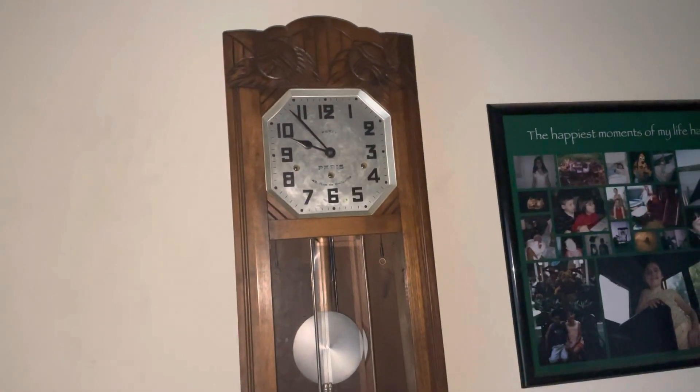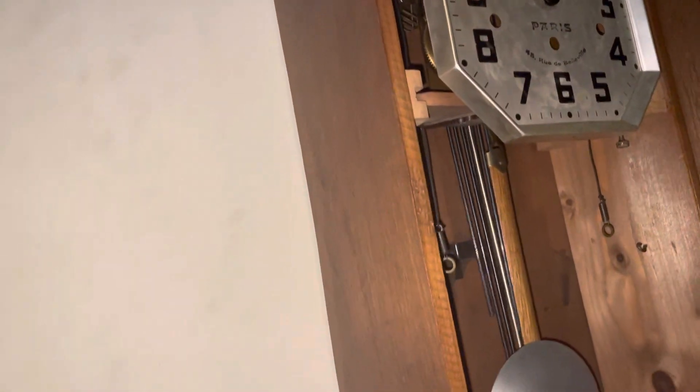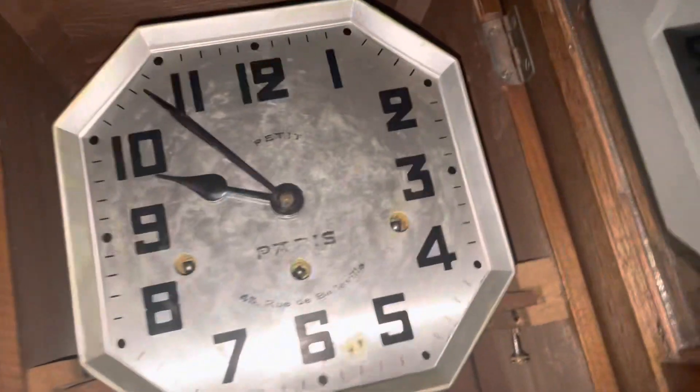Hey guys, Quackers Clocks here. You probably haven't seen this clock in a really long time, so what we're gonna do is reset this to 12 o'clock. It's a Kingseville movement.